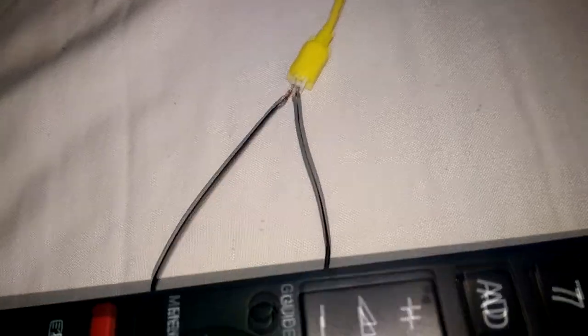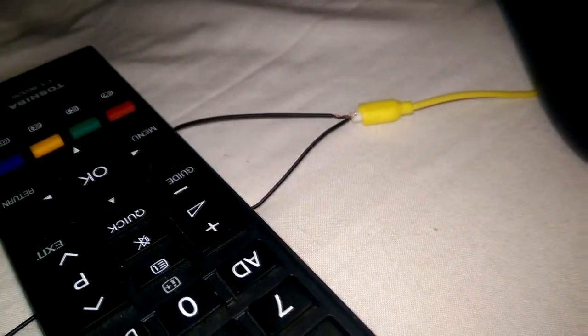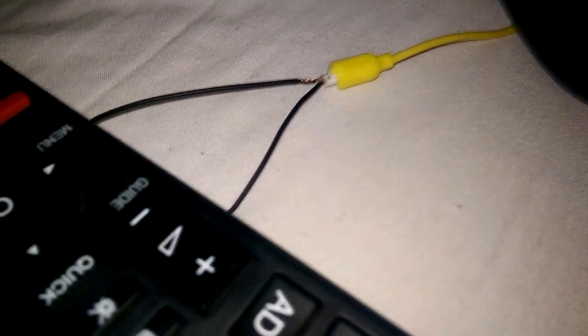To do this, you're going to want to put the positive and negative wire into the positive and negative ports. To help hold it in place, I put a remote onto the wire — same here — just to hold it so it wouldn't keep disconnecting by accident. Once you have that done, you're ready for the next step.